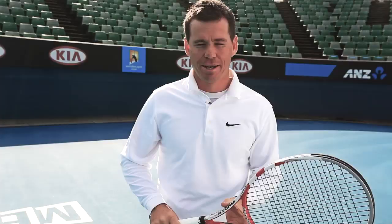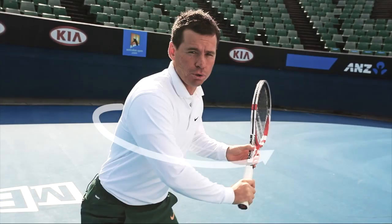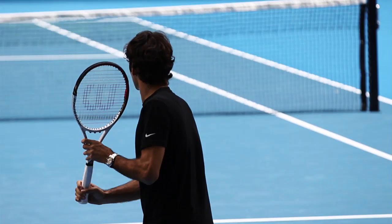Let's take a look at the single-handed backhand. First of all with a grip, we want an eastern grip when the knuckle is sitting on top of the racket. We want a nice low base of support and a full turn so our shoulders are pointing down the court.